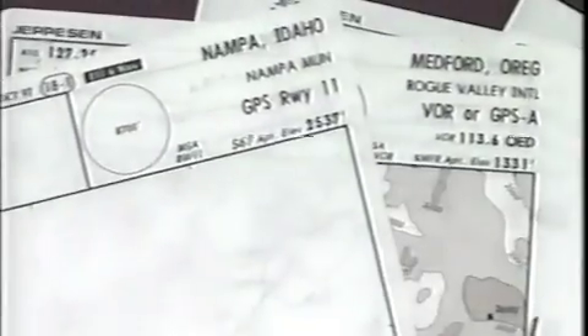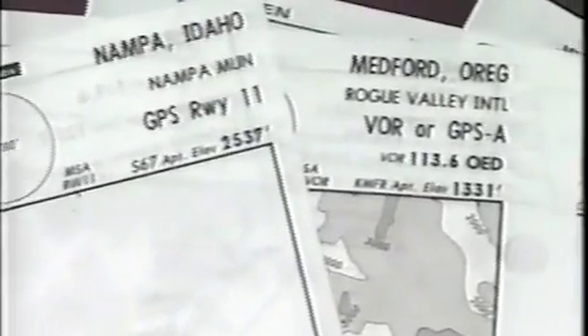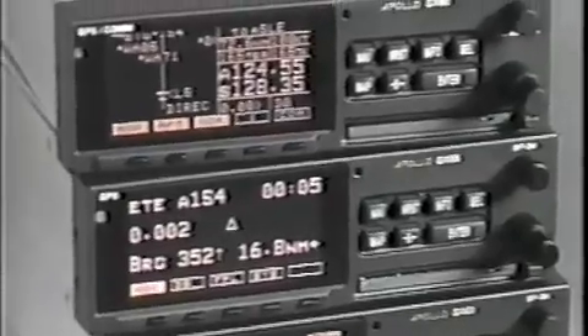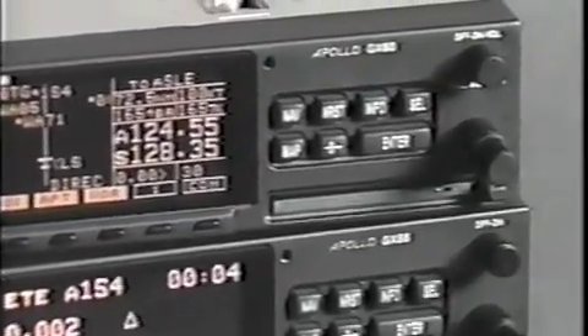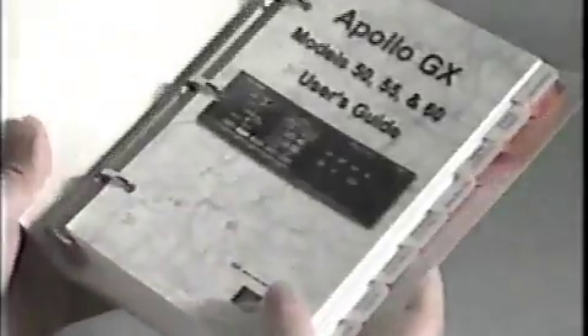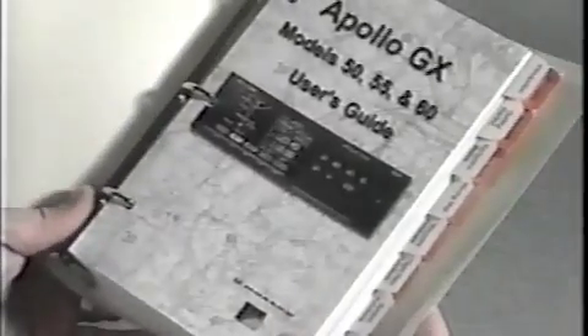When you are familiar with the procedures in this program, you should have all you need to use your GX Series receiver for basic cross-country VFR or IFR navigation and to make standard GPS and GPS overlay instrument approaches. However, your Apollo receiver contains far more built-in features than this video overview can show. Therefore, as you develop your skills, we urge you to review the owner's manual from time to time to learn about the many advanced capabilities and functions of this feature-packed receiver.